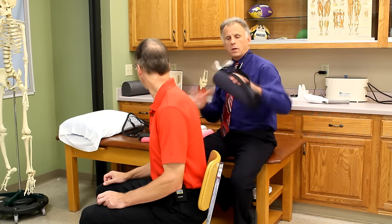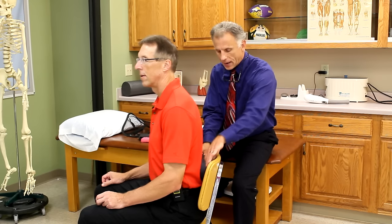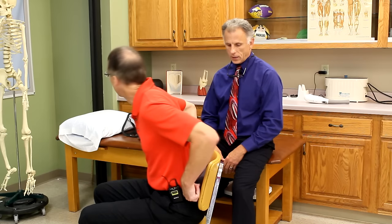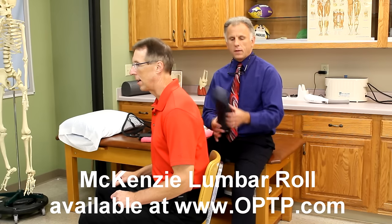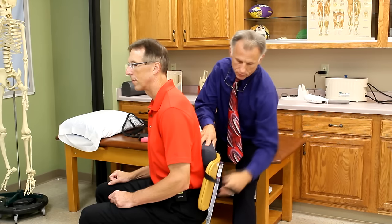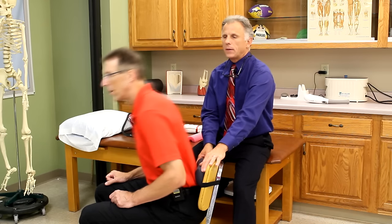Here's a traditional lumbar support. A lot of times they're round like this. I like these because they can get specific to that spot sometimes, and they squish up so they're kind of nice. I prefer it lower — usually it is a little bit lower. This is a McKenzie one from OPTP. Some of them come inflatable too, but the inflatable one I had I didn't like because it would lose air — really nice at first, but 20 minutes later it would go flat. They oftentimes have a strap to go around the back of the car seat or office chair, though they will fall down and you'll need to make adjustments.